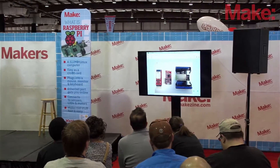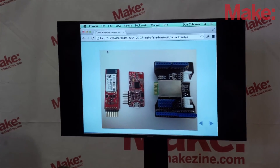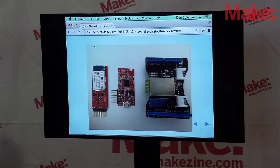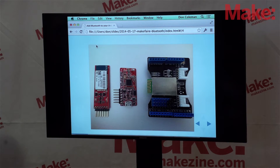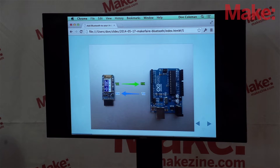So in order to do Bluetooth, we need Bluetooth hardware. There are two kinds: breakout boards, like those red boards, which are standalone boards you wire into your Arduino, and shields, which are fancy boards that have pin compatibility with the Arduino. The one shown is the Seed Studio Bluetooth radio. I'm going to be using the Adafruit Bluefruit radio for the classic stuff. The way we communicate between the Bluetooth radio and the Arduino is a serial connection — there's a transmit and a receive pin on each.